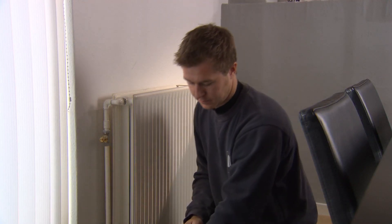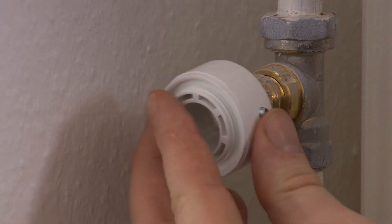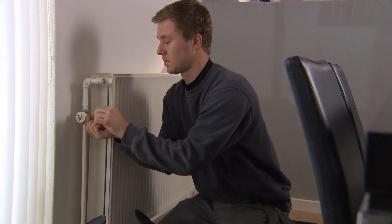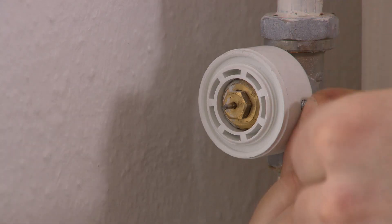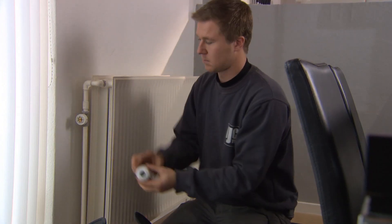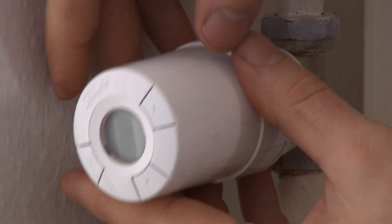Begin the installation by fitting the Living Connect thermostats. First, mount the adapter onto the valve. Tighten the RA adapter using the provided Allen key. Then screw the thermostat onto the adapter and tighten.